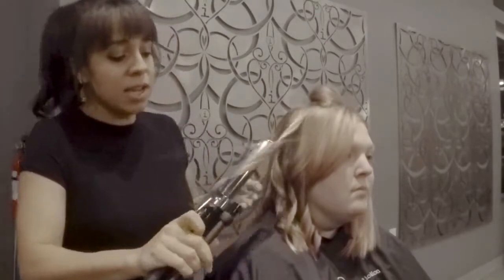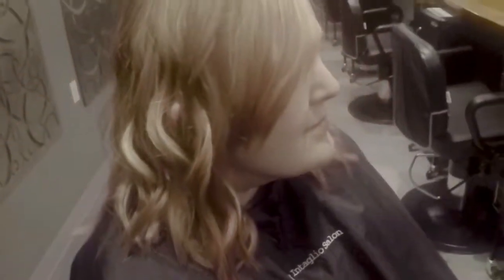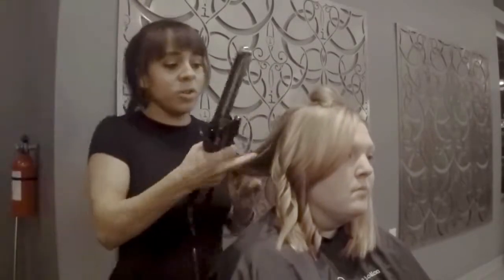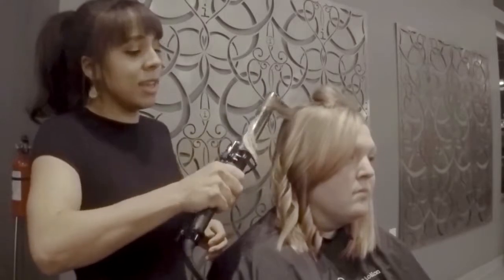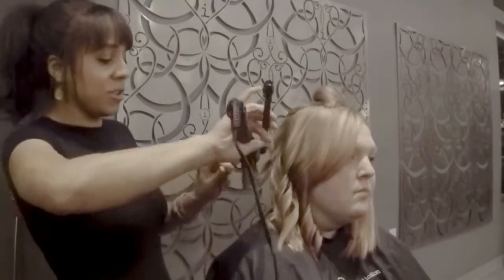I'm holding my tool vertically. When you hold horizontally, all those things will change the way that your curl falls, so you can have some fun with it. You can hold your tool horizontally and keep the ends in — all that — just to see what kind of different curls you can get.